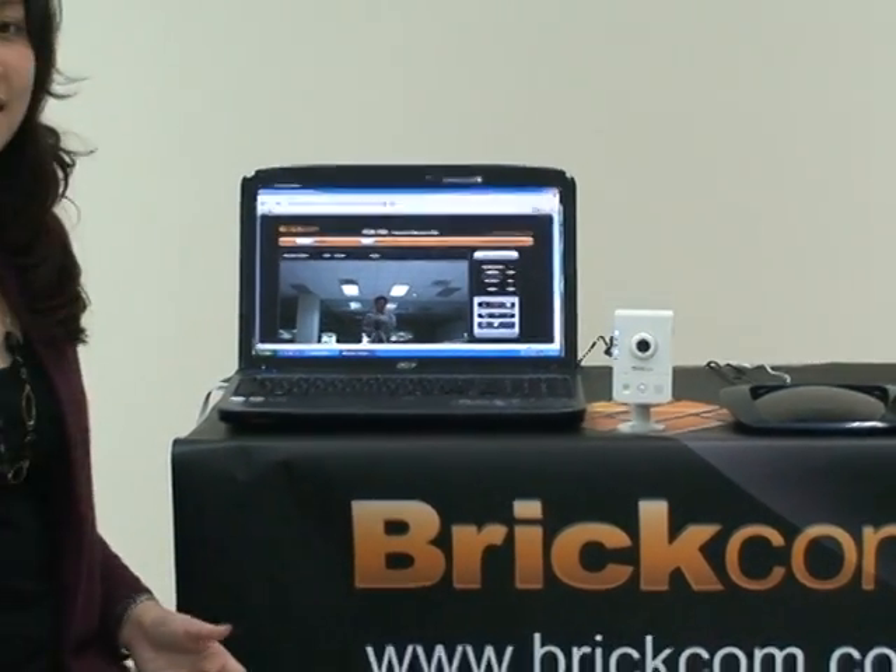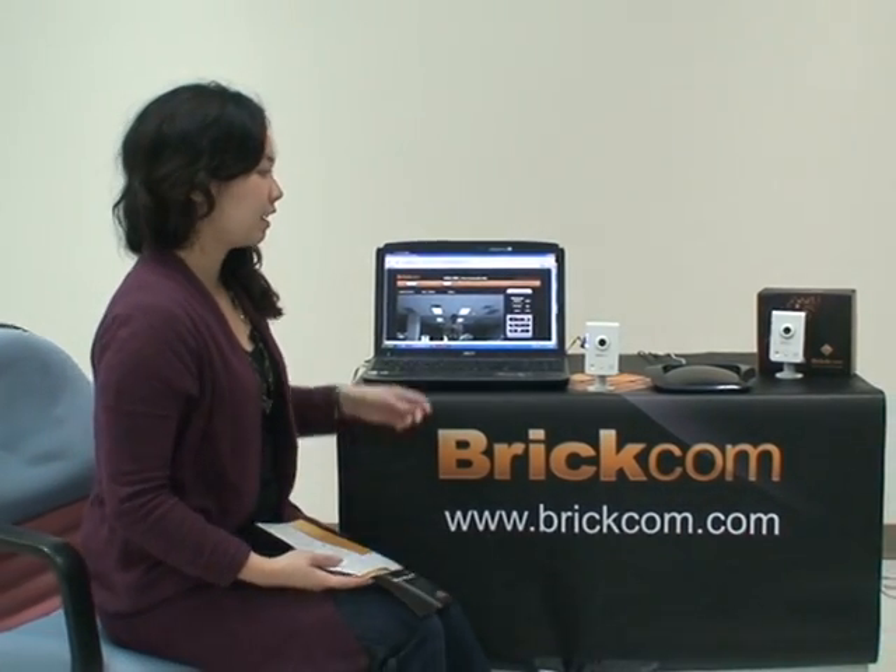I believe it is quite easy for everyone to set up these network cameras in your home or in your office. Thank you.